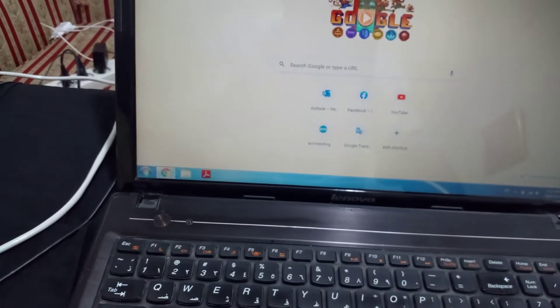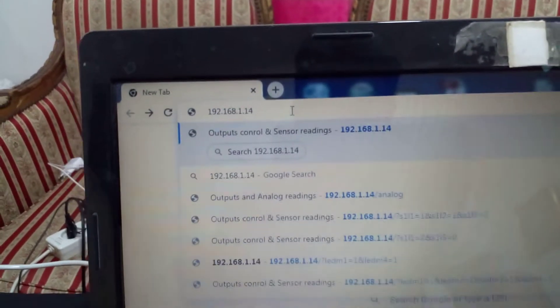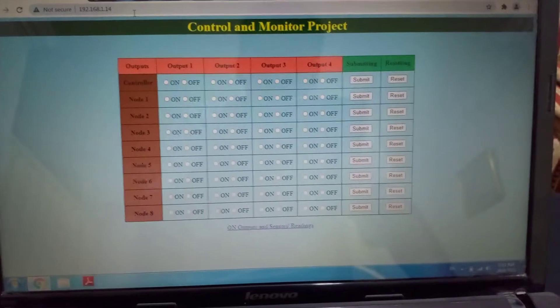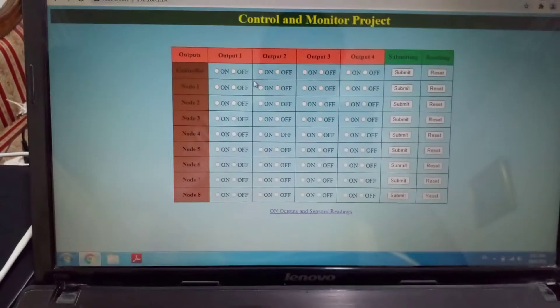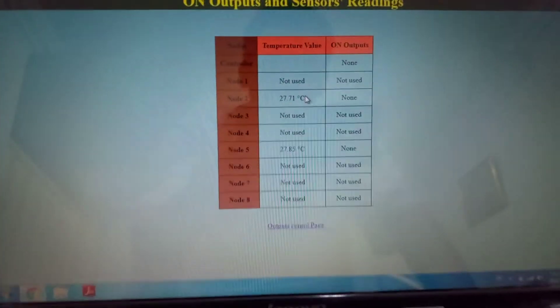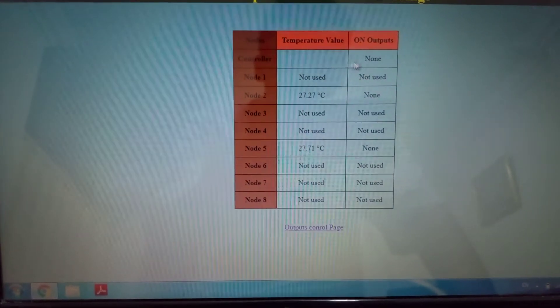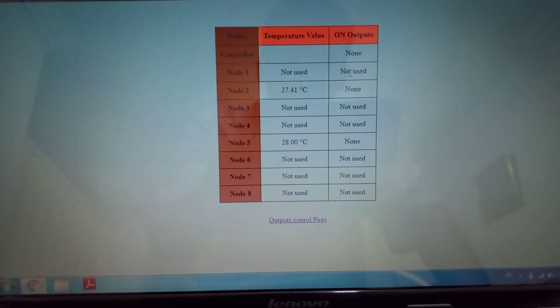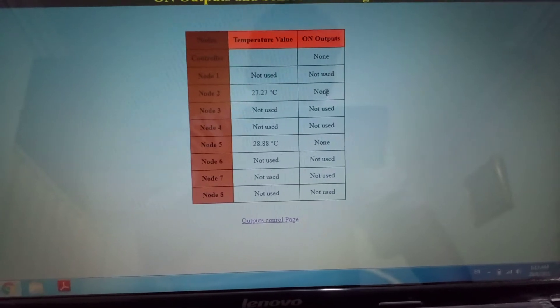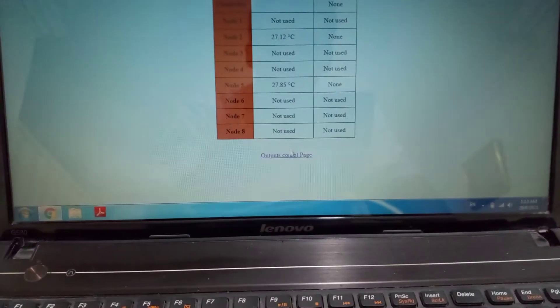Now we will see how to control it. We'll enter the IP address 192.168.1.4, which is assigned to the web server. It will show us a page to control the outputs for each node and for the controller. The second page shows the data gathered from each node and the outputs that are on.